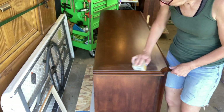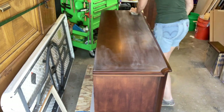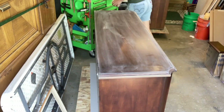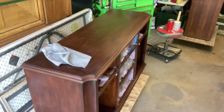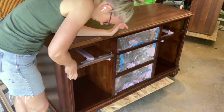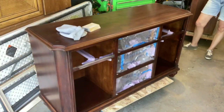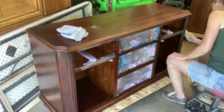All I want to do here is scuff sand this piece. I don't need to take it down to the raw wood. If I was going to do anything other than just paint it, I would definitely take it to the raw wood. It's a beautiful piece. I'm using a 320 grit because I don't want to scratch it too much — I just want to scuff it enough so that the paint has something to adhere to.